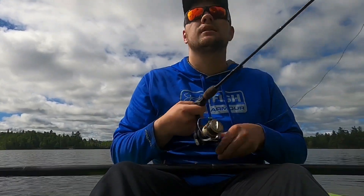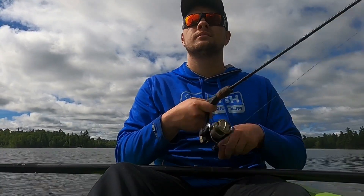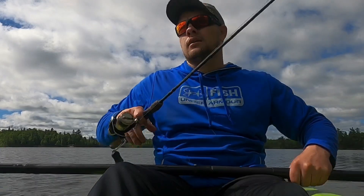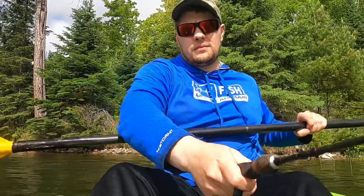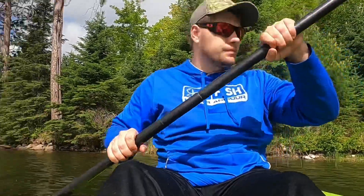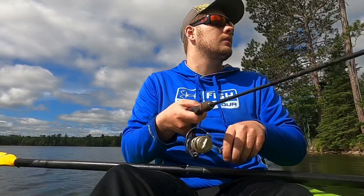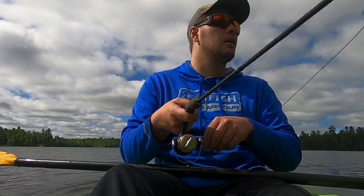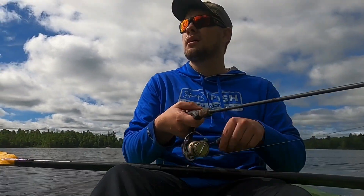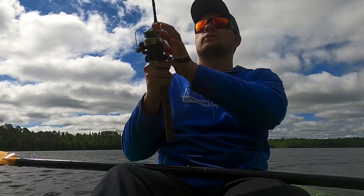My goodness, guys. He spit it — because I'm bad. We all know I'm bad. That was a nice hit too. I'm terrible. I don't know how big that was — I didn't see it, I don't even know what it was, but it was a bass. Man, there's nothing I hate more than when you miss a fish. We're not letting this one go.